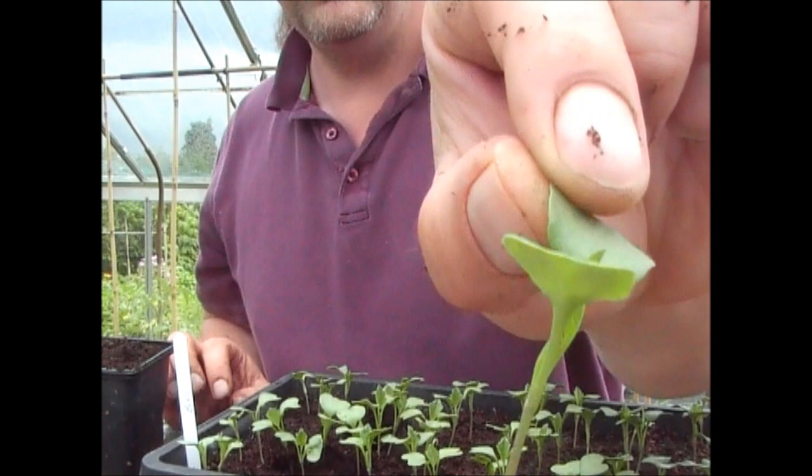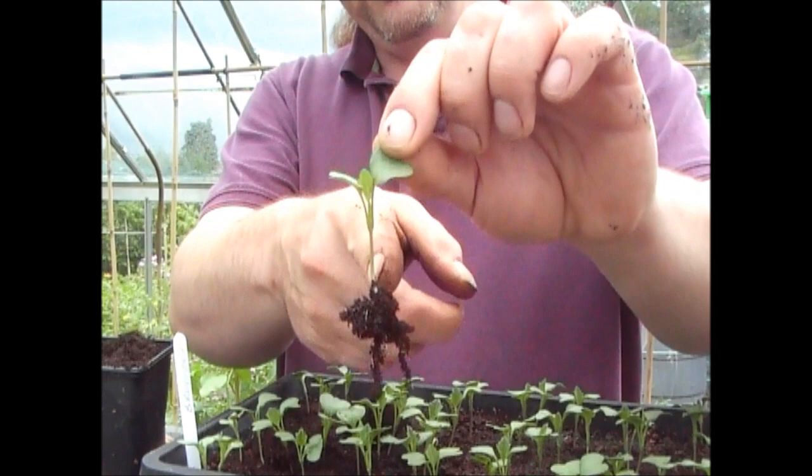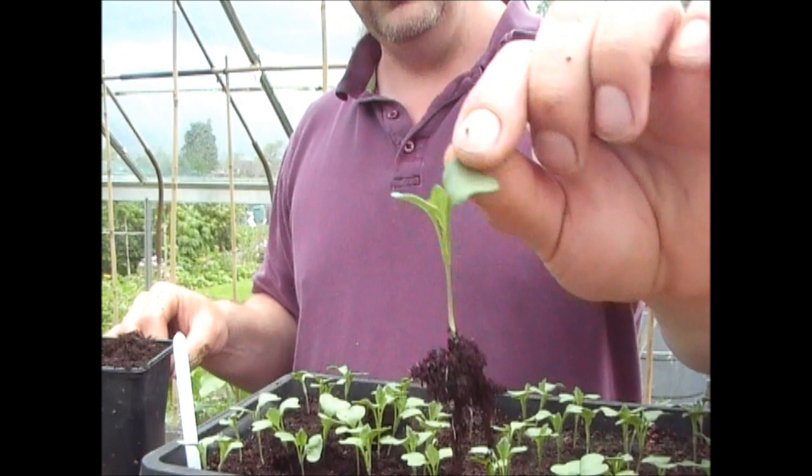Always remember that you need to pick them up effectively by one of the leaves. You can see we've just got the second, or the true leaf coming. When you're pricking out anything like this, the stem of the plant will never recover if it's damaged. The roots will recover and the leaves will recover, so always remember to either pick it up by the roots or the leaves.